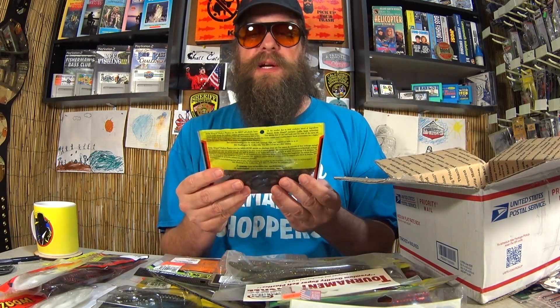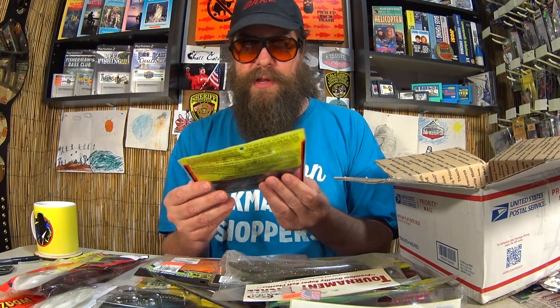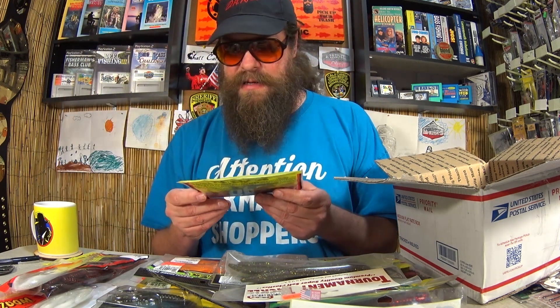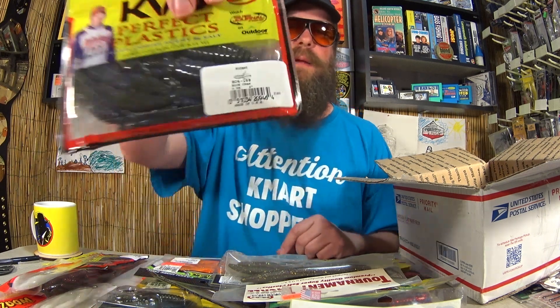Here we go. We got some KVD Perfect Plastics Rodent — not familiar with rodent. This looks like an interesting flipping bait, kind of like a beaver tail flipping bait like a D-Bomb.